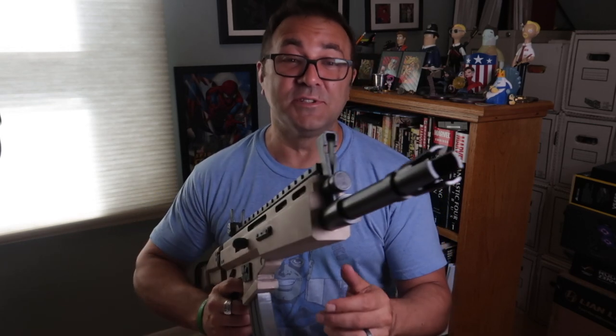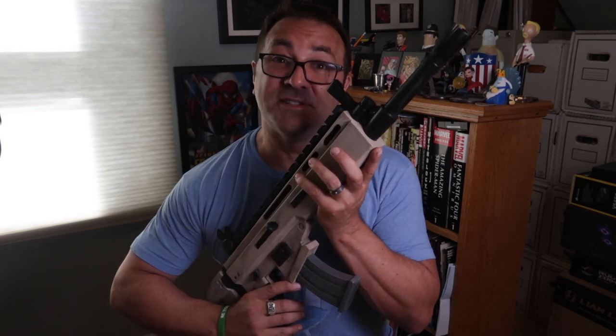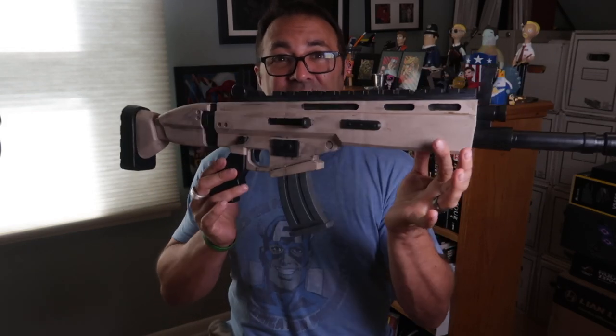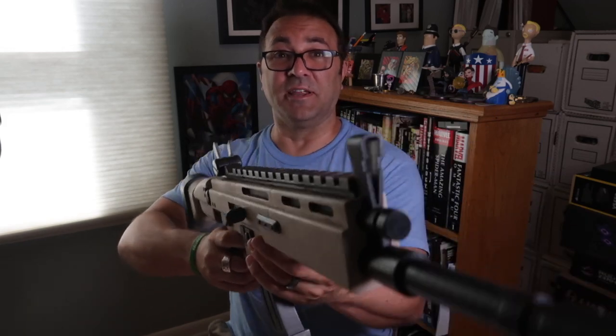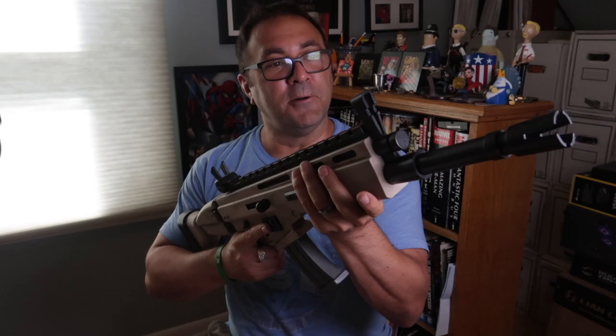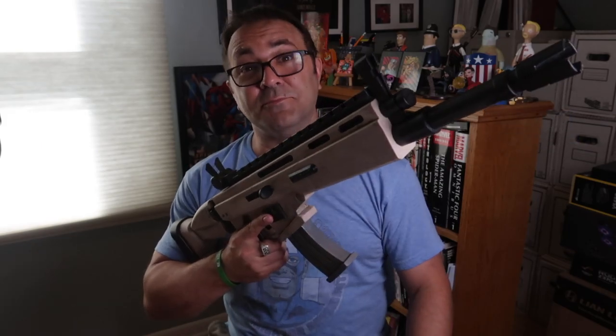Hey everybody, Kevin from 3D Printed Props. Today we are going to be building — well, I've already built it — but today I'm going to show you the video for the SCAR from Fortnite. This thing is sick, it is crazy real-looking, and I'm always going to keep my finger here as somebody told me. Let's take a look at how I built it.